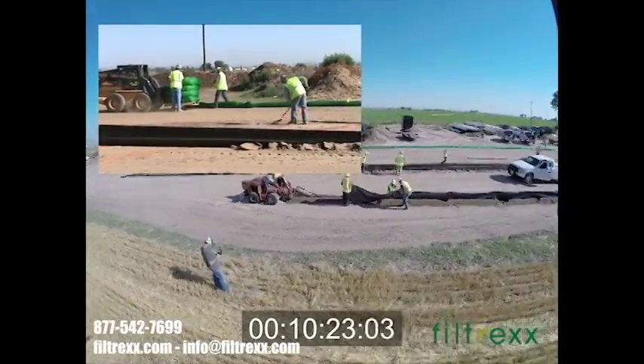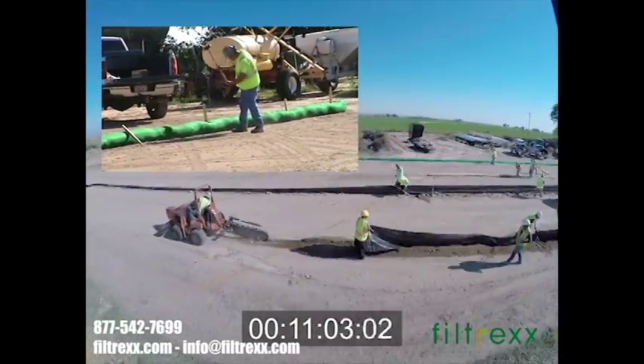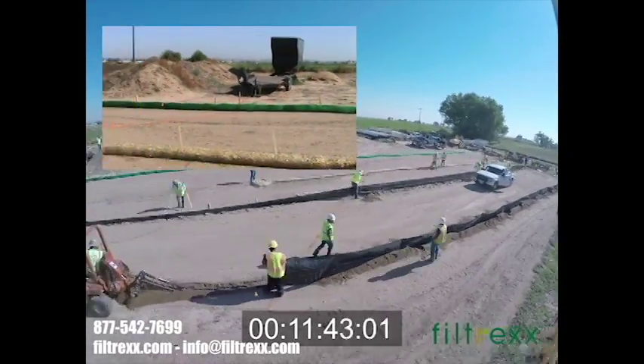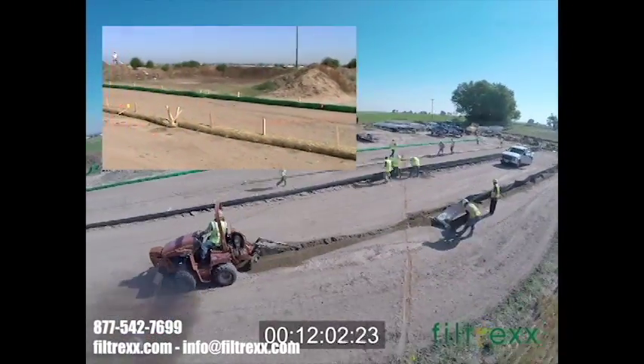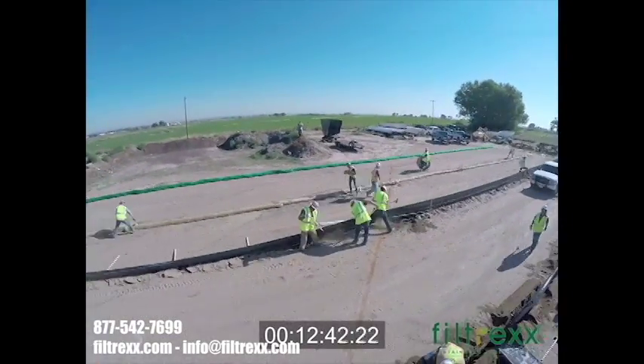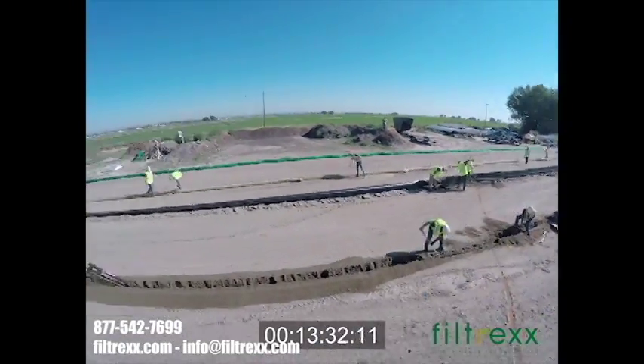Installation is simple and requires no trenching. Filtrex uses 3D filtration while still allowing a ponding effect for superior performance. Filtrex is more durable than straw wattle and silt fence. Filtrex is a green product made with recycled filter media, making it turnkey for LEED credits.